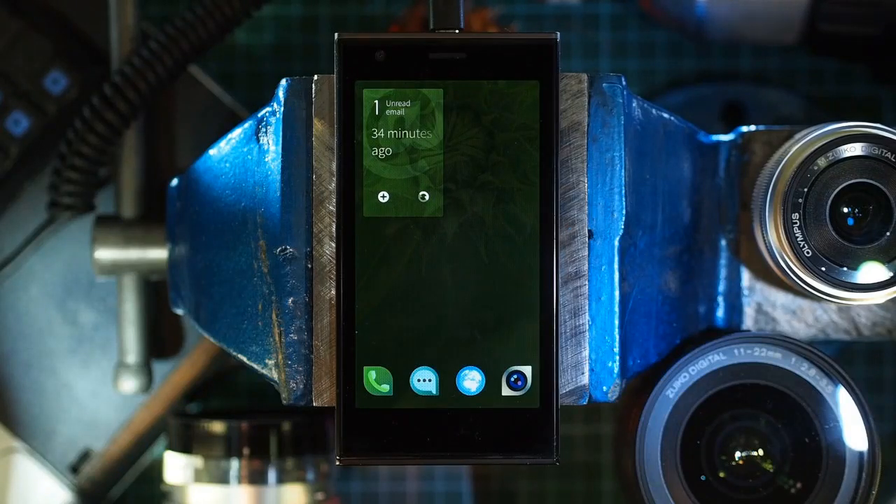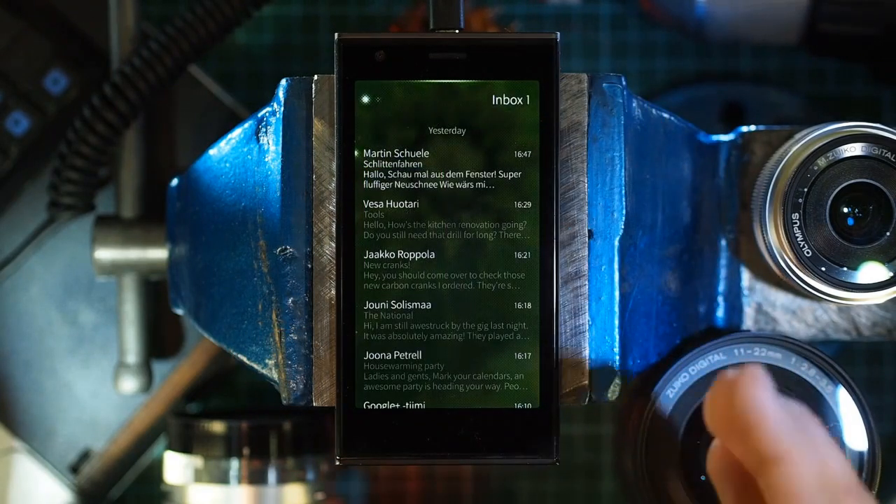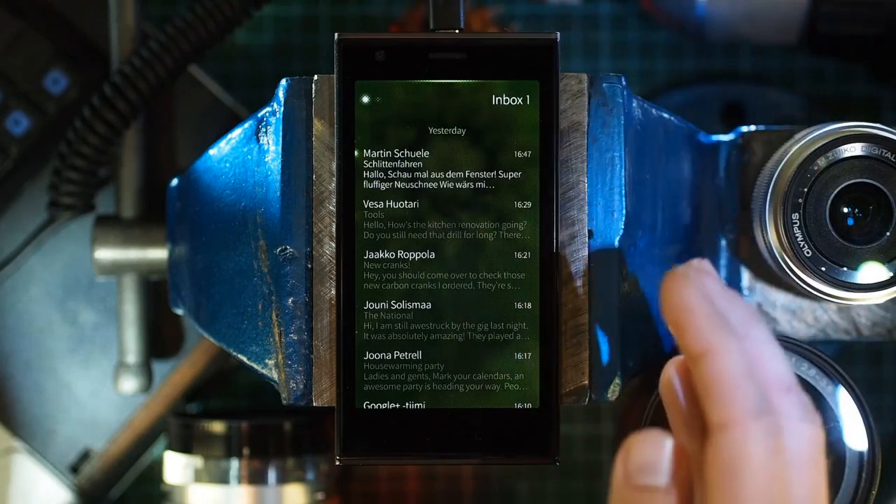Pulley menus are used in many places to put actions within user reach without wasting screen real estate. Look for a glowing strip at the top of the screen to spot them.